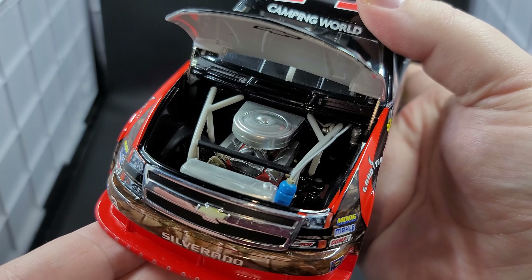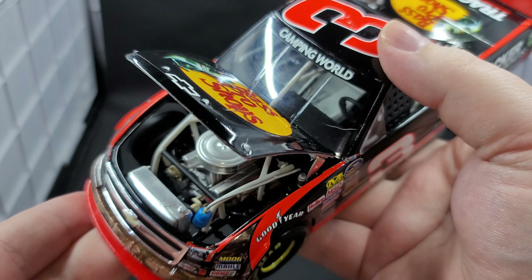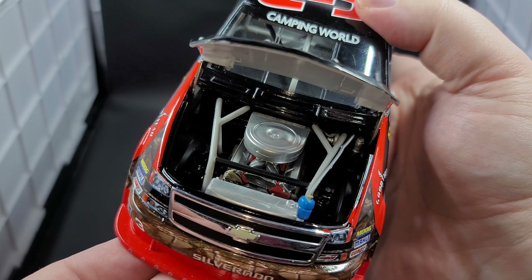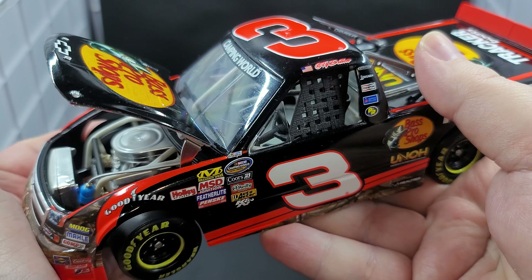There we go — got really nice engine detail. We got Chevrolet on the underside of the hood. You got your air cleaner, orange block, Chevrolet on the valve covers, radiator detail, all the belts and hoses. Looks fantastic. You got your chrome springs behind the wheels. Steering works, though I don't think it's actually connected to the steering wheel inside. That's unfortunate.